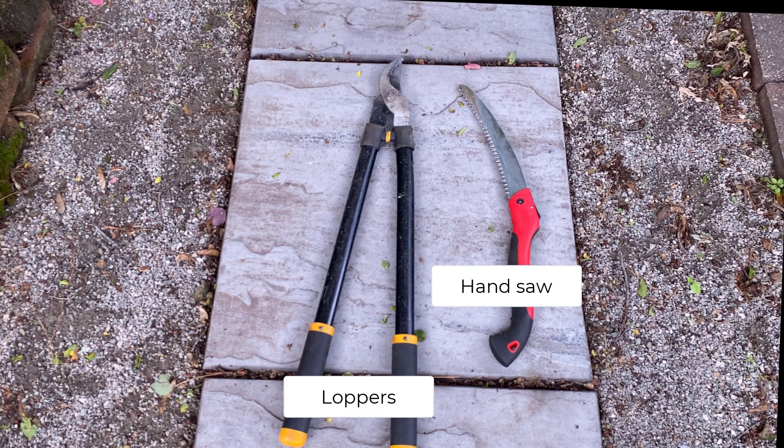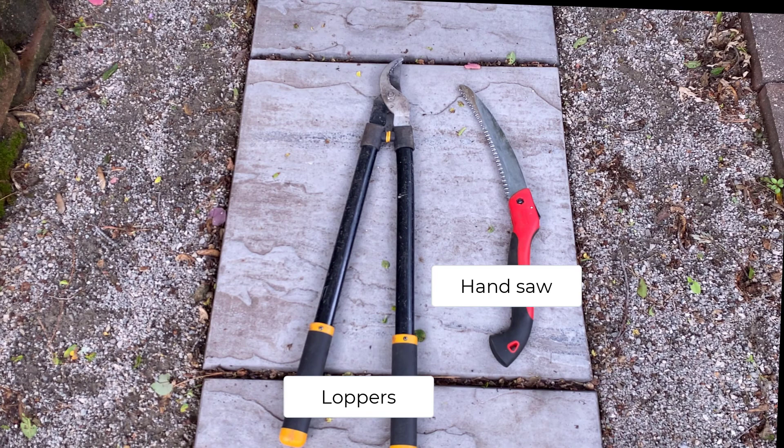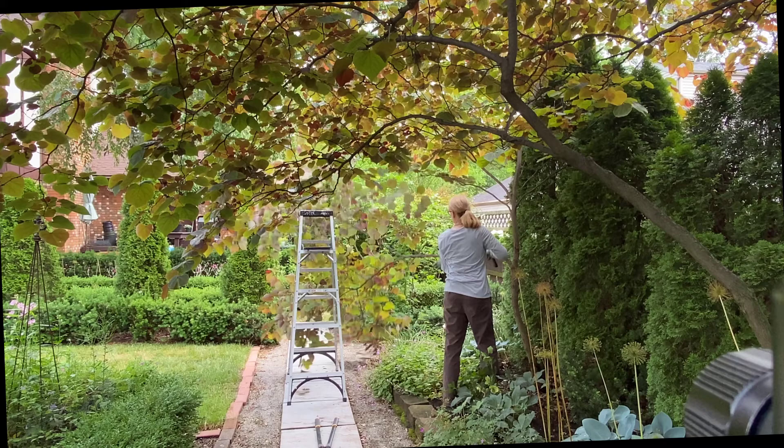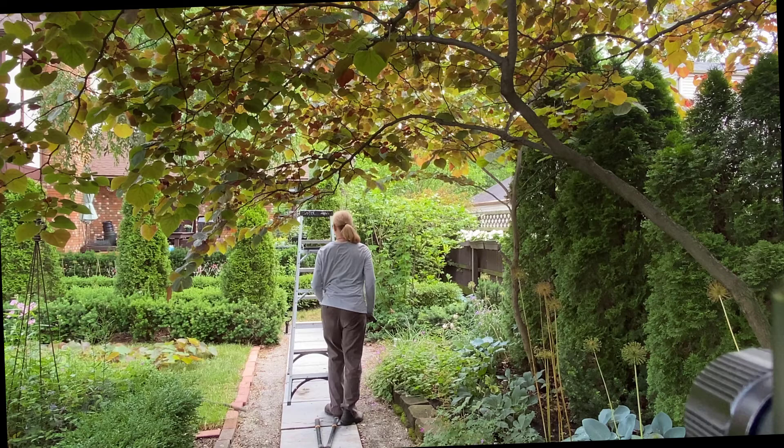The tools I typically use to prune trees and shrubs are a pair of sharp loppers and a handsaw. The important thing is to make sure that you're using sharp tools. Pruning is pretty straightforward. The branches I'm removing are all below an inch in diameter, and I typically use a two-cut method for branches that are this small.